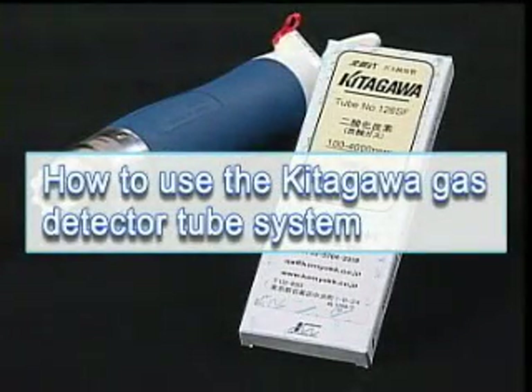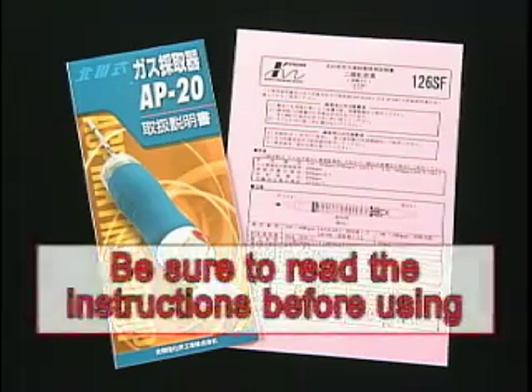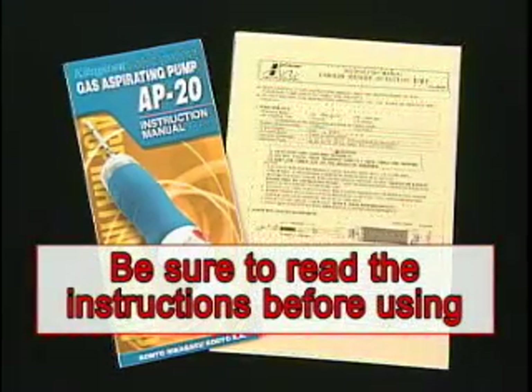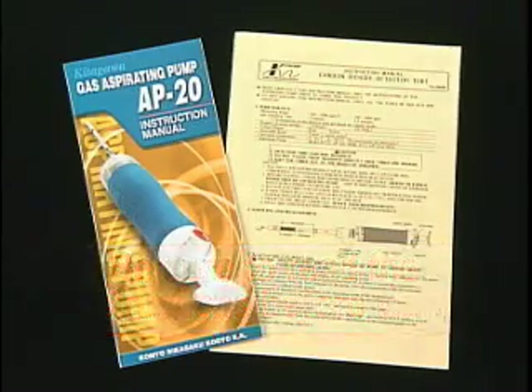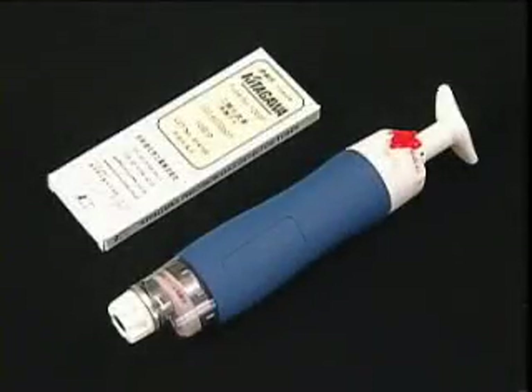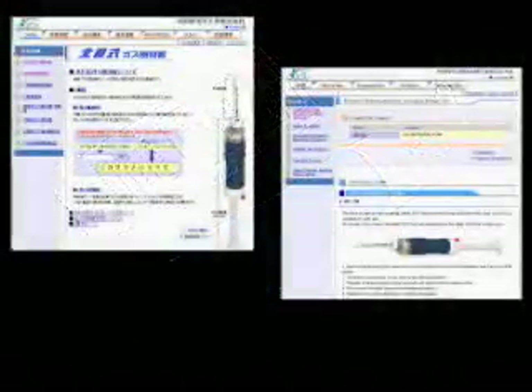The following video shows how to use the Kitagawa gas detector tube system. Be sure to read the instruction manual for the sampling pump, as well as the instruction manual that comes with each box of detector tubes prior to use. There are two parts to the Kitagawa gas detector tube system: the detector tubes and the sampling pump.